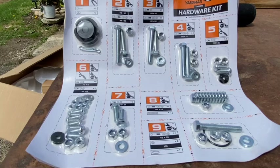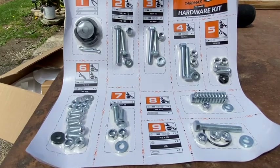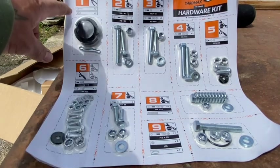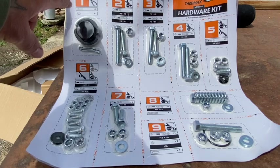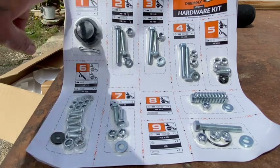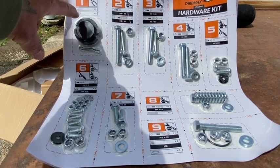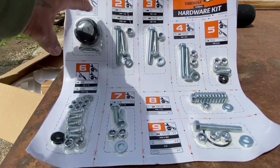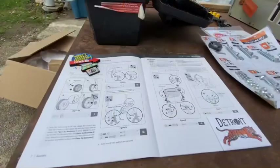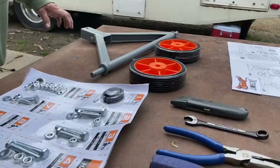Here we have the hardware kit laid out. It looks pretty well organized — each part of the process is numbered, with an itemized parts list and the tools required for each section. Okay, here we are — page seven, assembly.